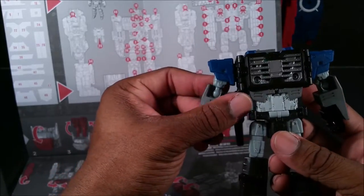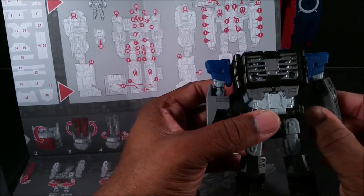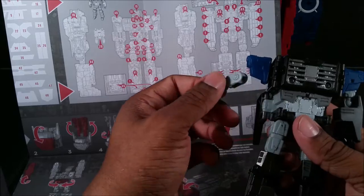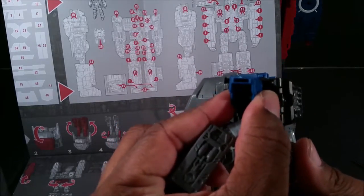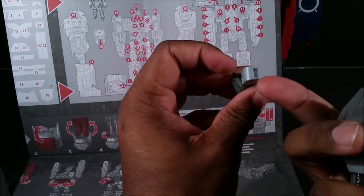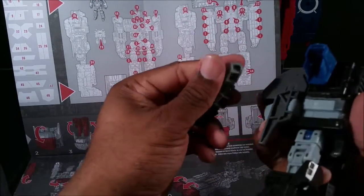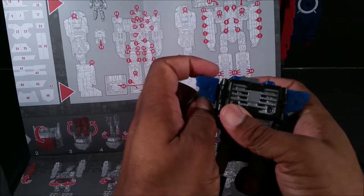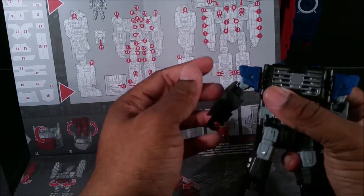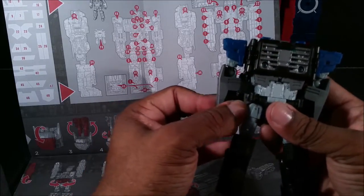I know I'll probably talk about this in the review, but this ball joint is super tight on both sides. On this side, look at that — the weight, the plastic is so thin and this little peg situation right there is not long, so it's barely staying in there basically by will. Yeah, that's a problem.